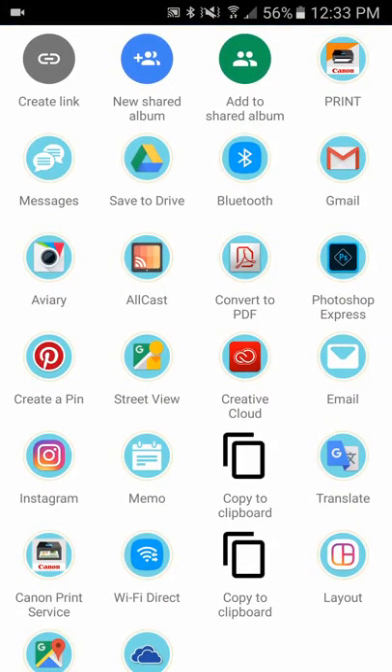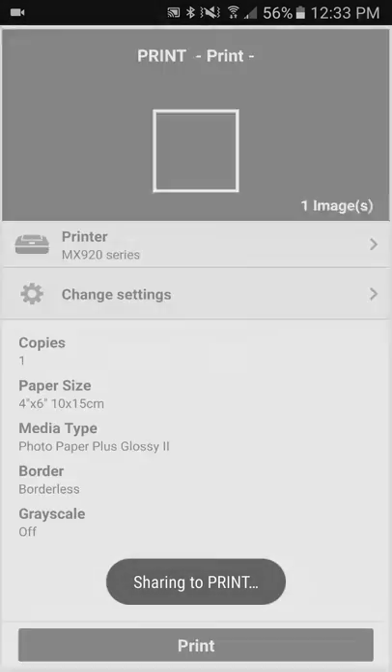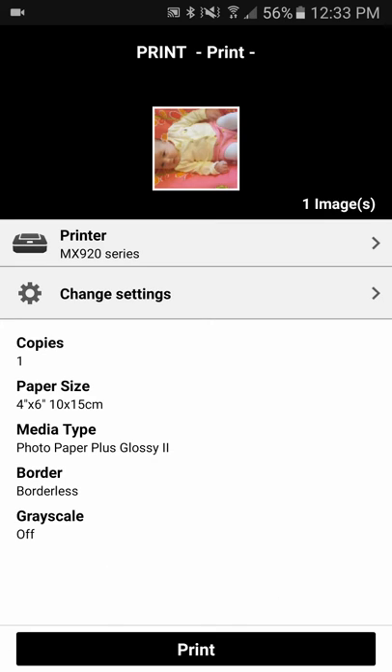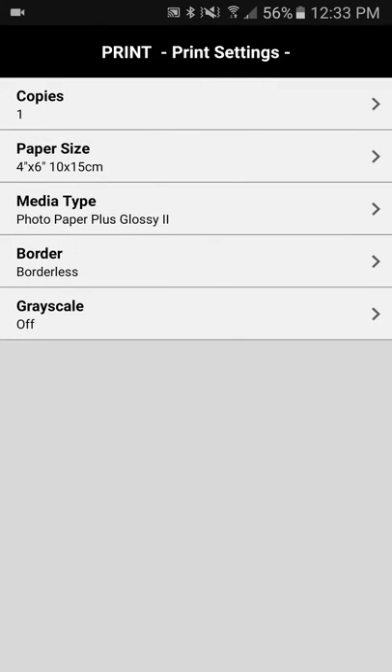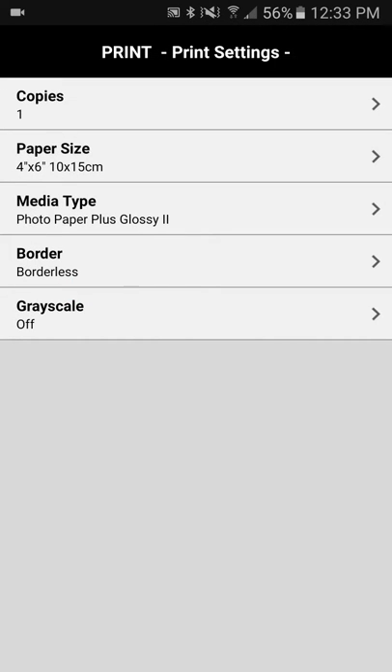Find your printer plug-in for your printer app. In your printer app check your settings to make sure everything's correct. Paper size — 4x6 is a standard photo.